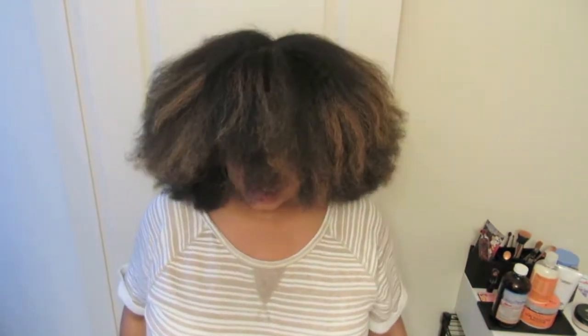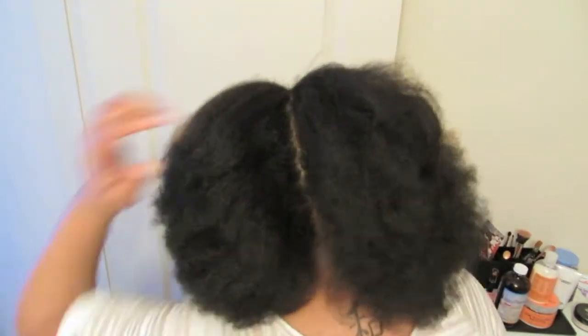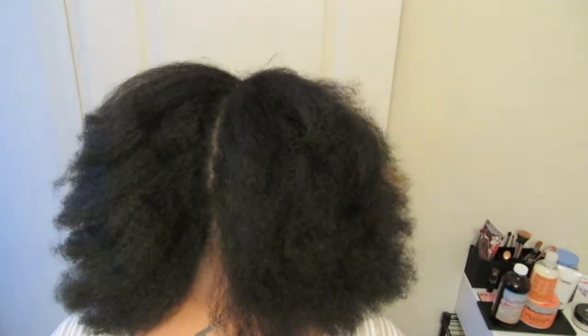I wanted to show you my hair after I blow dried everything. It's big and fluffy — like Cousin It with hair covering her face — mine isn't quite as long but I definitely have a lot of hair. I've never blown my hair out since I've been natural and to see it all is really crazy. I really do have a lot of hair and it's extremely thick.